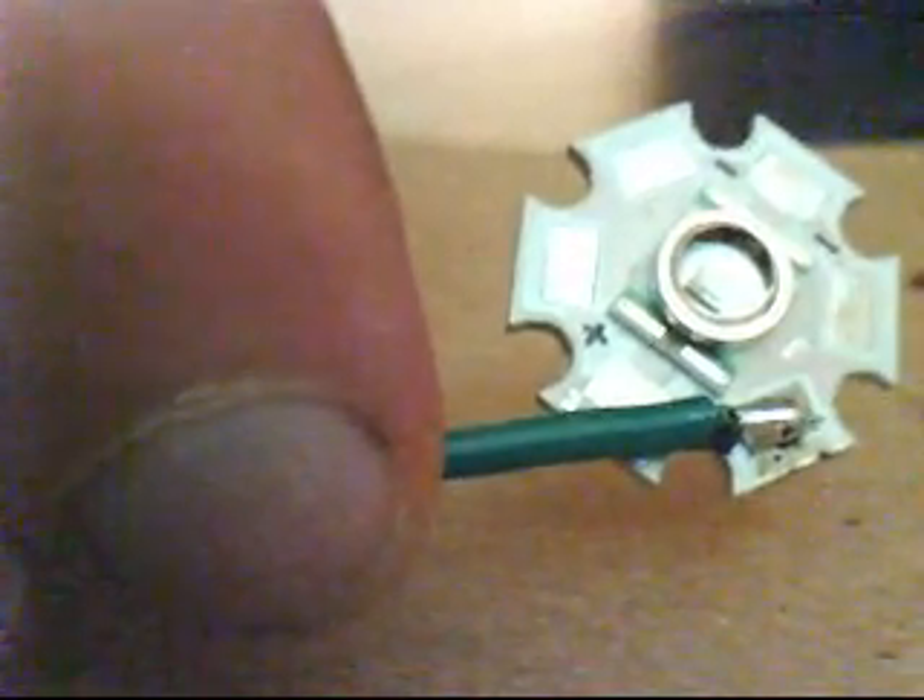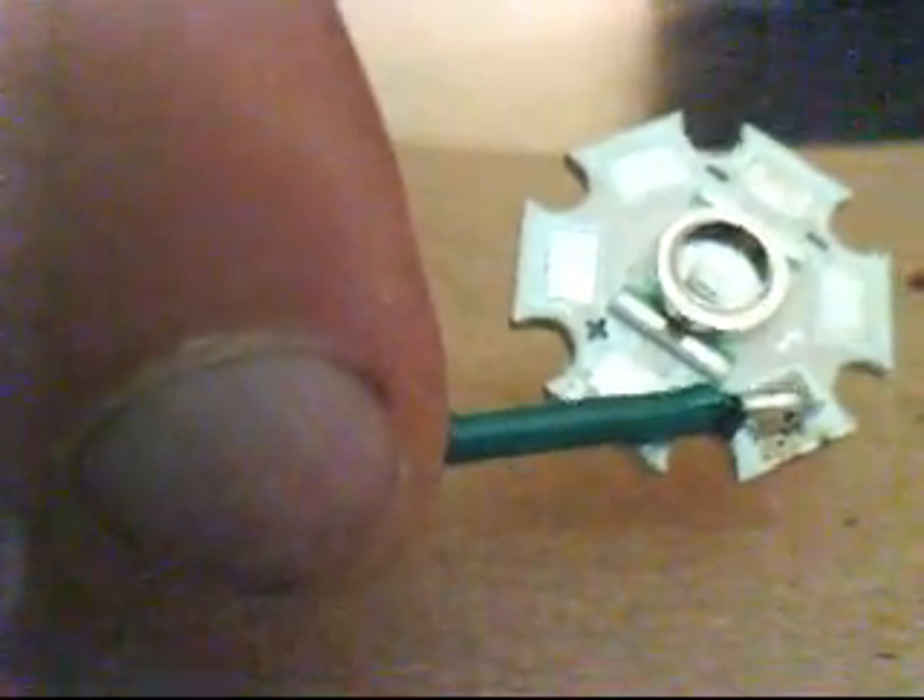Next, you want to take your tinned wire, touch it to the terminal that has the solder on it, and then use that as a bridge to heat up the two. And that's how easy it is to solder a wire to an LED.